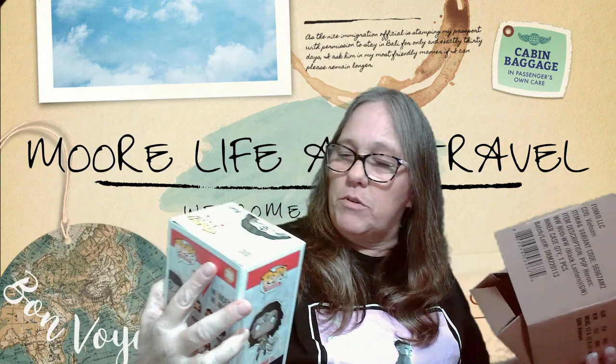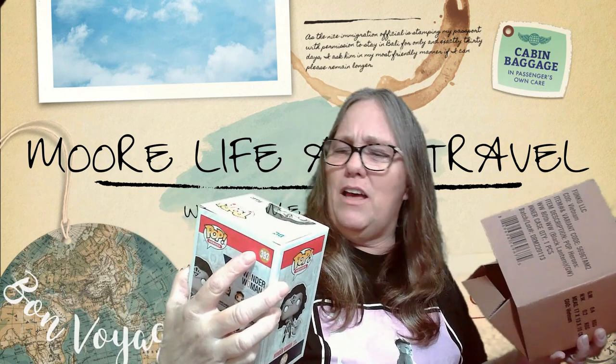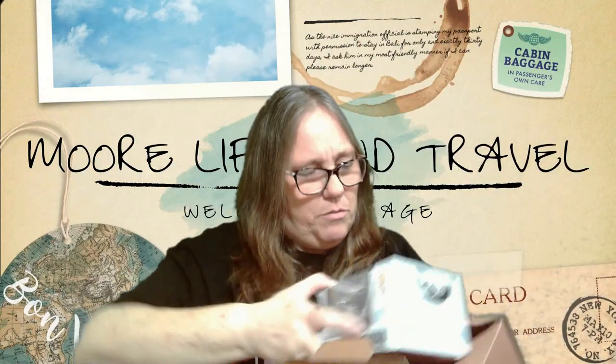Oh, this is pretty cool. I'm not even sure I have this one. It's a Wonder Woman Pop figure — the box smells good, I don't know why. This is an awesome Pop though, I love this. All right, put her back in the box until I get her in a protector.